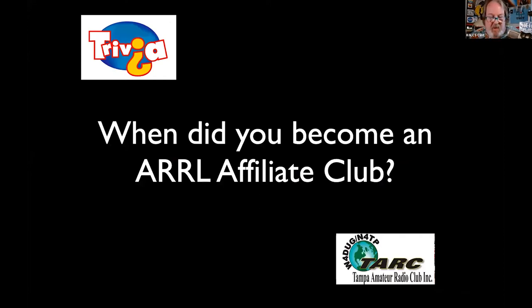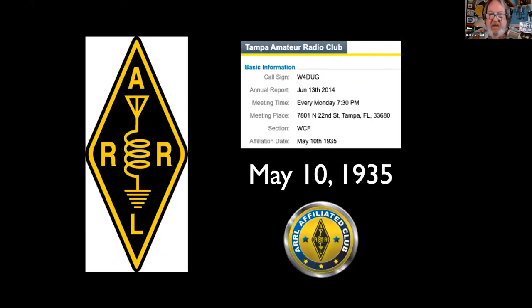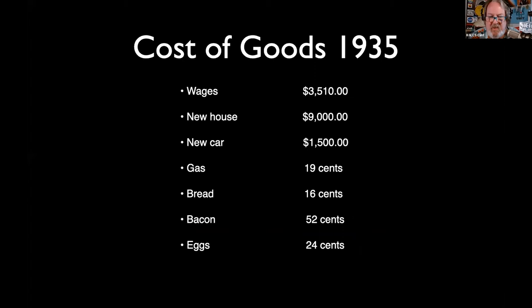Who knows the year Tampa became an ARRL affiliate? You've been supporting the ARRL for a long, long time. 1935. The math says 87 years. Bread was 16 cents a loaf, gas was 19 cents a gallon — 1935.